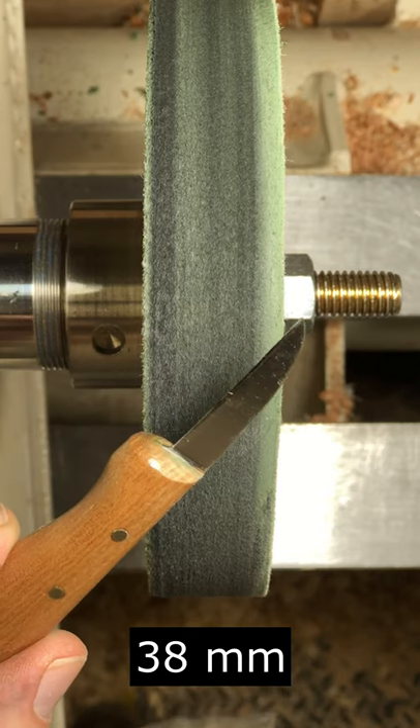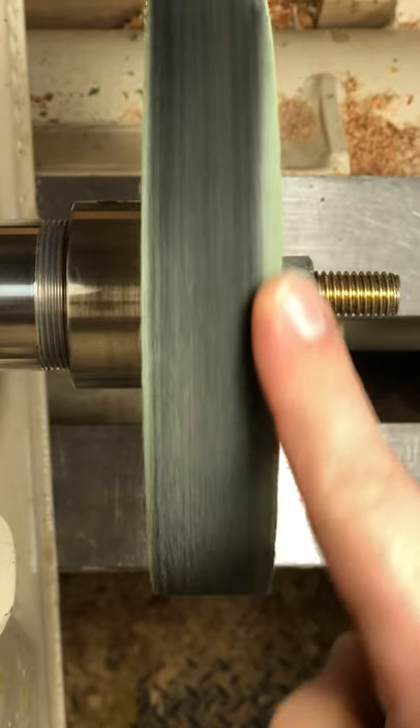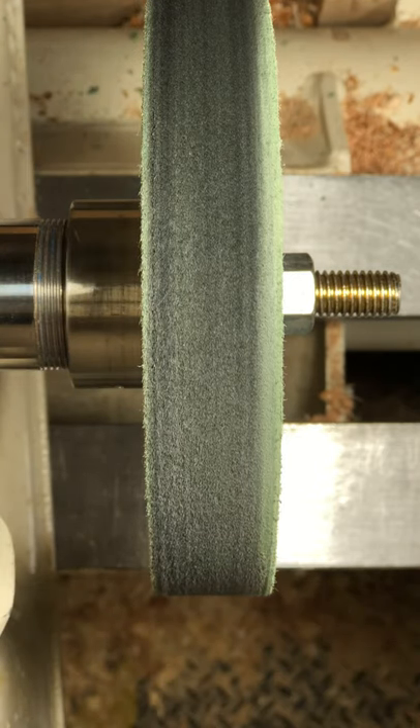The blade on this knife is not quite 1½ inches long. The top of the wheel spins away from the user, which is the opposite of most standard grinding wheels. And I will be applying the paste to the back of the wheel because of that.